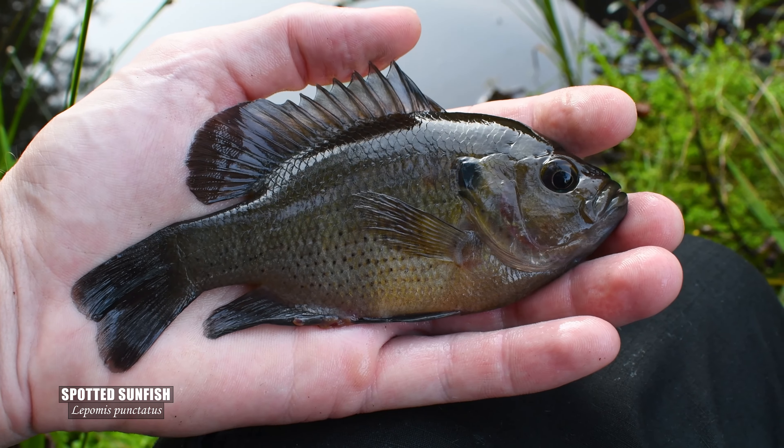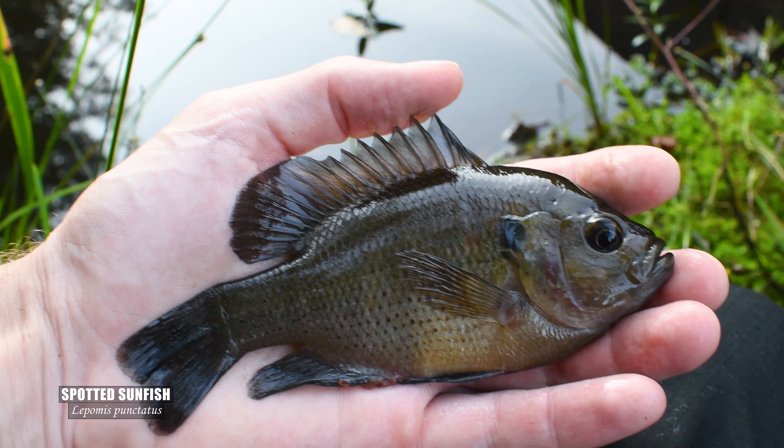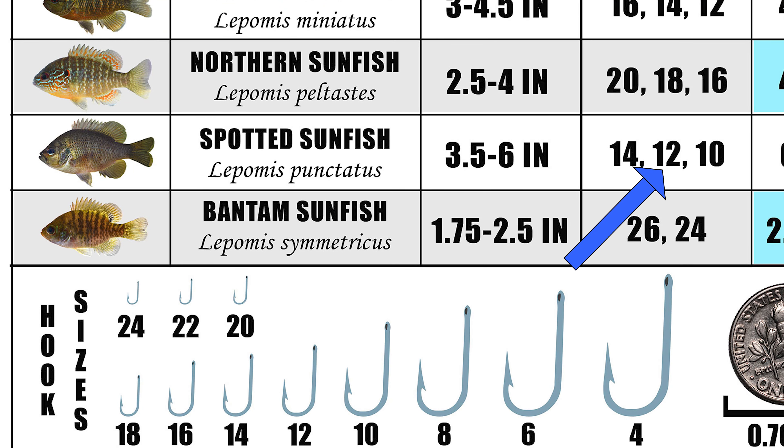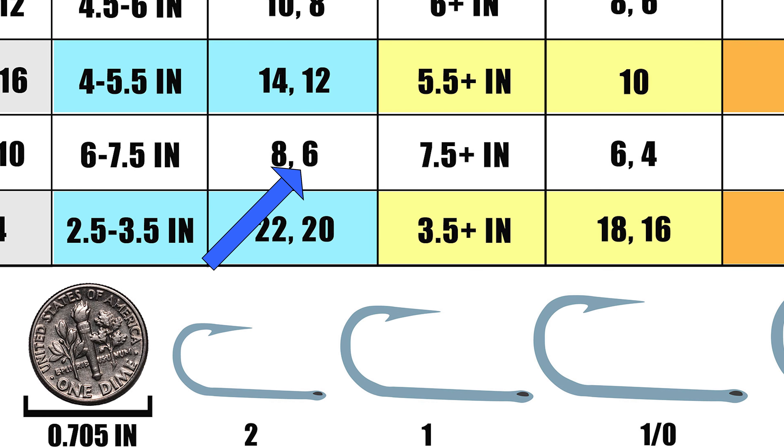The spotted sunfish tends to reach a bit larger sizes than the closely related red-spotted sunfish, but I'd still say a number 12 is best to use if you're targeting most mature specimens. A number 6 will do you just fine to land a PB of this species.